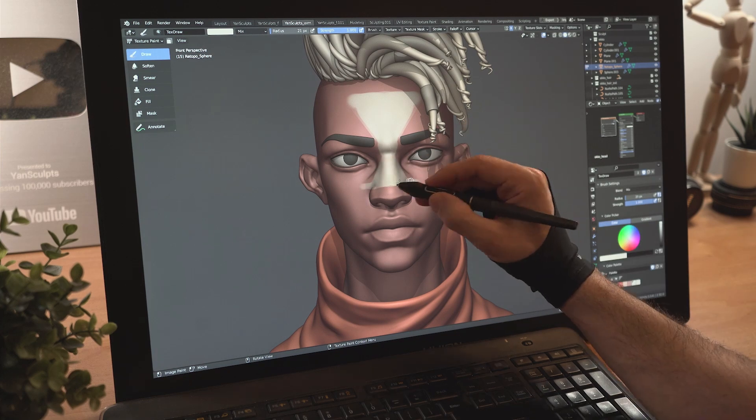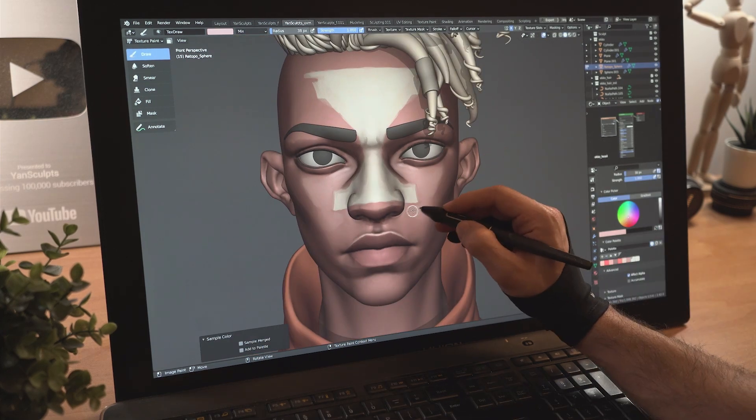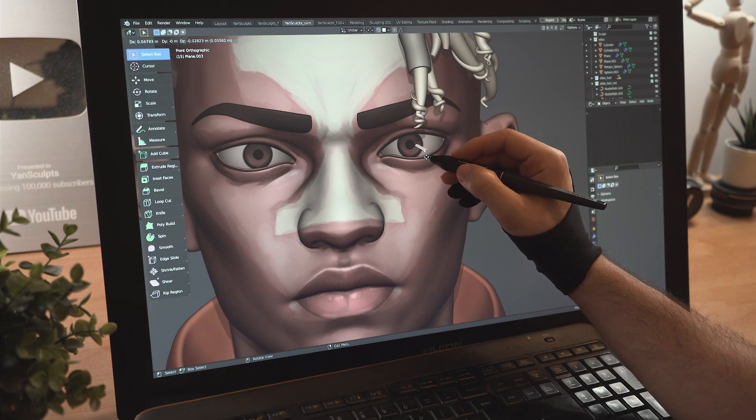Start painting the white hourglass shape on his face, paint in some shadows, his lips, then paint some highlights. Start painting his hair, then paint his eyes, his iris and his pupils, then model some highlights.